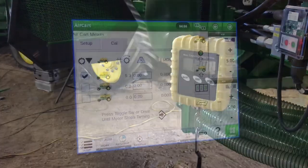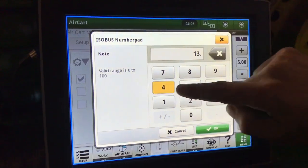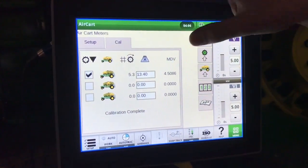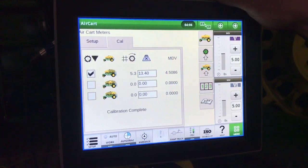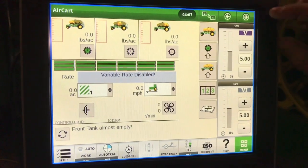We'll go into that in the display. Back in the display, we'll enter our weight — 13.40 pounds — and hit next. It gives us a new MDV value. The air cart is now calibrated.